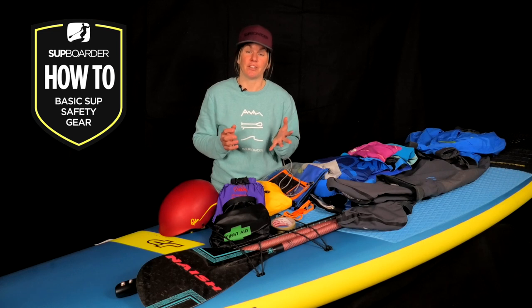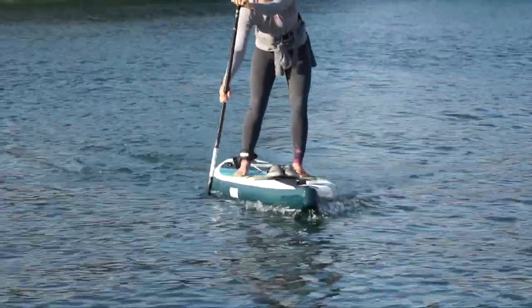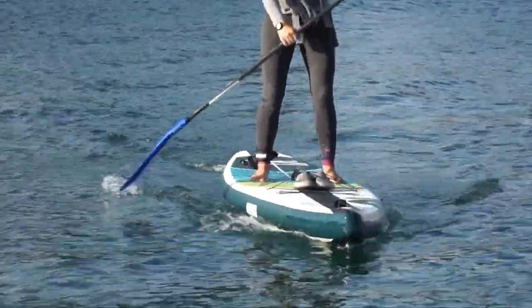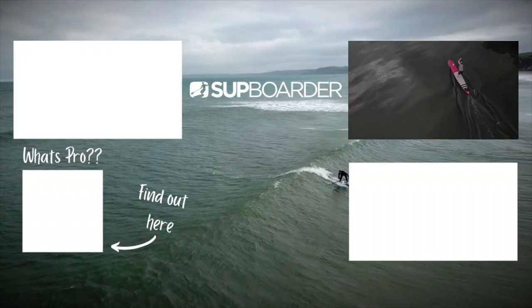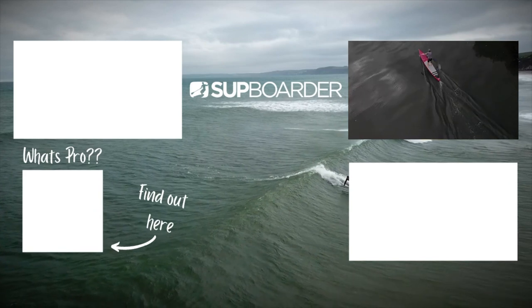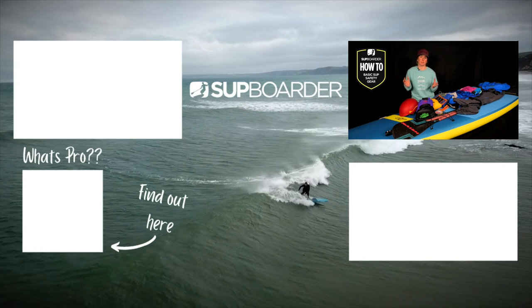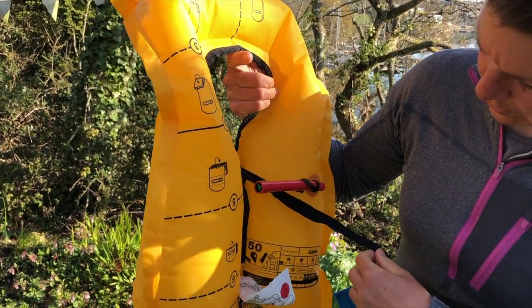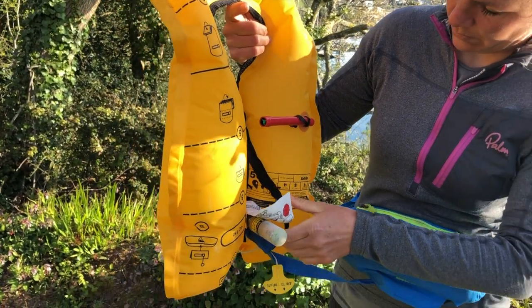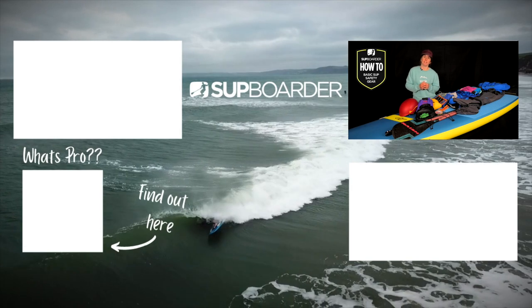I hope this video has given you something to think about beyond just the board and paddle you take with you. To find out more about staying safe on the water, check out our other SUP Boarder videos such as how to read weather forecasts and how different weather affects different paddling locations. If you've used any of this equipment or have other suggestions, please let us and our readers know. For more videos and reviews check out SUP Boarder Mag, subscribe to our YouTube channel, and check out SUP Boarder Pro. Thanks for watching and see you next time.